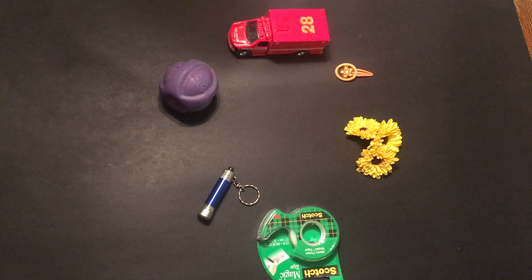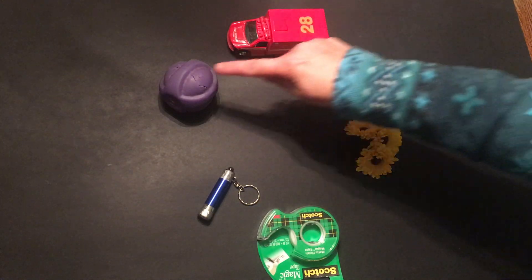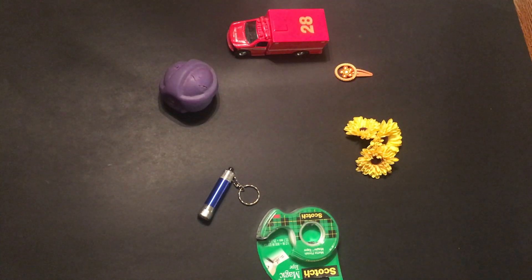Great job! Were you able to identify complementary colors in your color wheel with me? How about the three primary colors and secondary colors? Don't worry if you forget — I will remind you throughout the year as we continue on our art journey together.